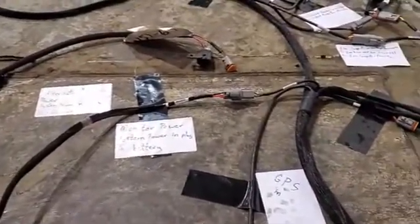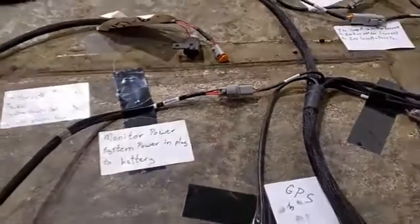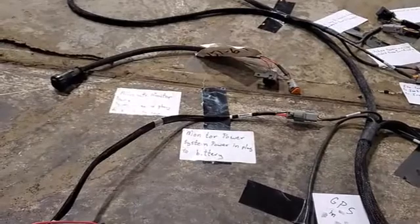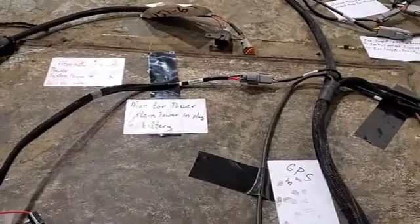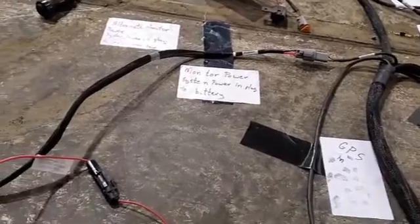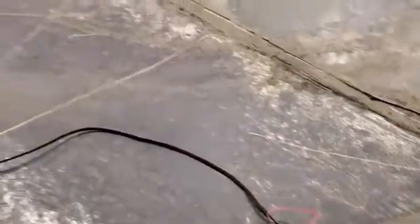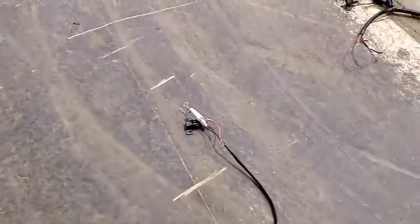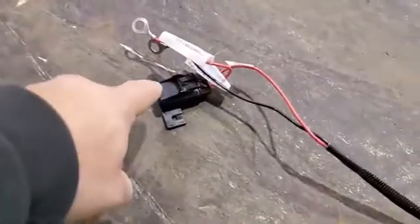This plug right here is used for getting power into the monitor harness. There are two ways to come with the monitor for that. We've got the harness that's plugged in here — that harness goes all the way back to the battery. Those are our battery connections, and you can see there's a fuse in there as well at the battery connections.